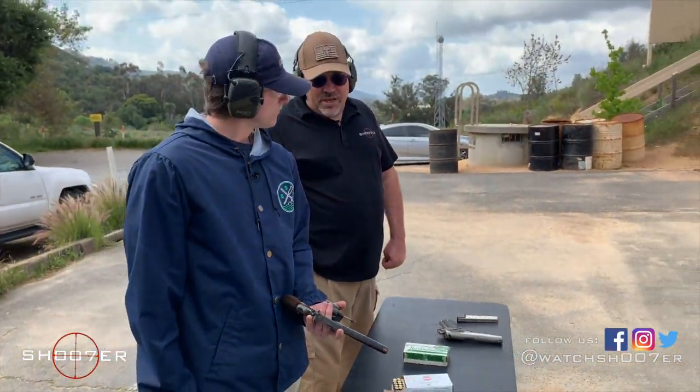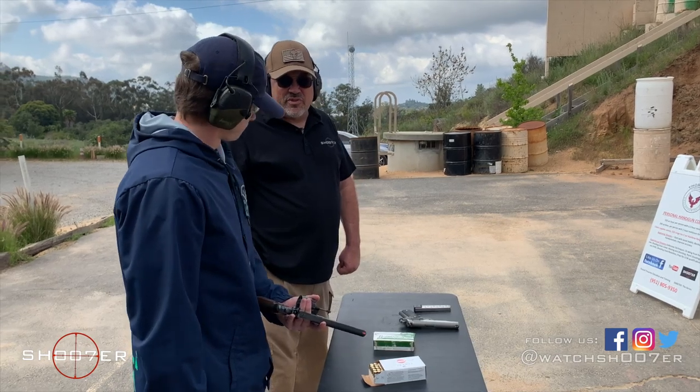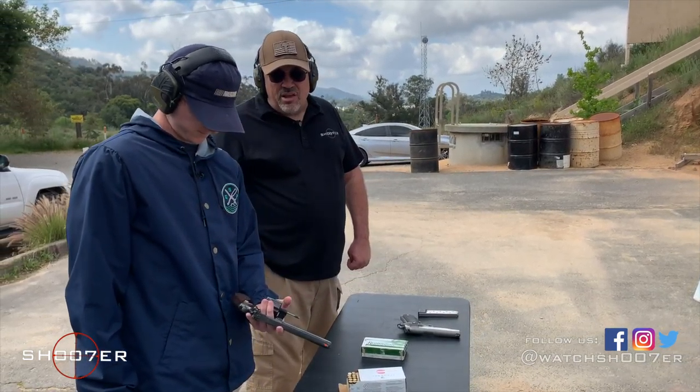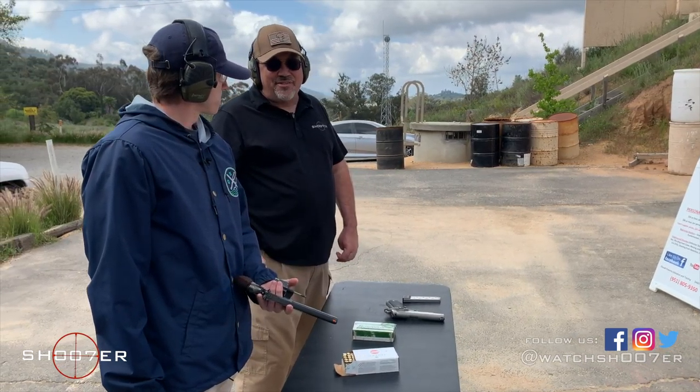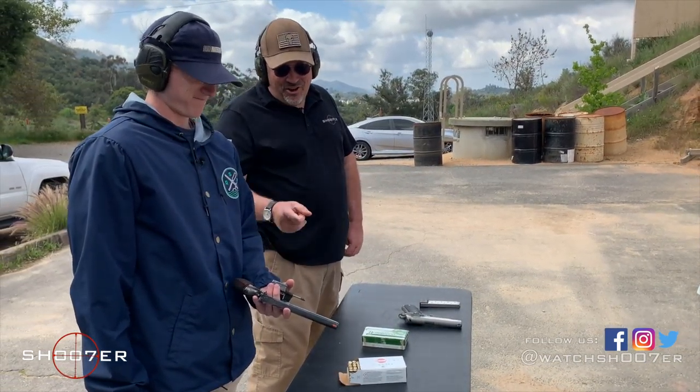We're back. Jacob's had a chance to look through the selection of what we've got available, and he's decided he's going to come off the porch, run with the big dogs, and he's chosen the Colt Python. Good choice.